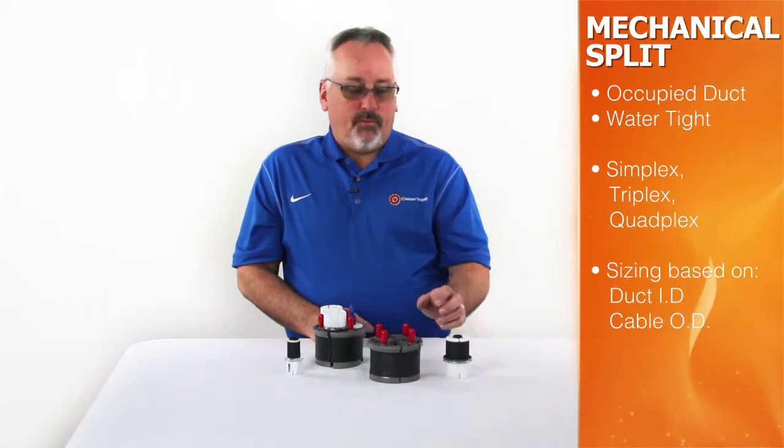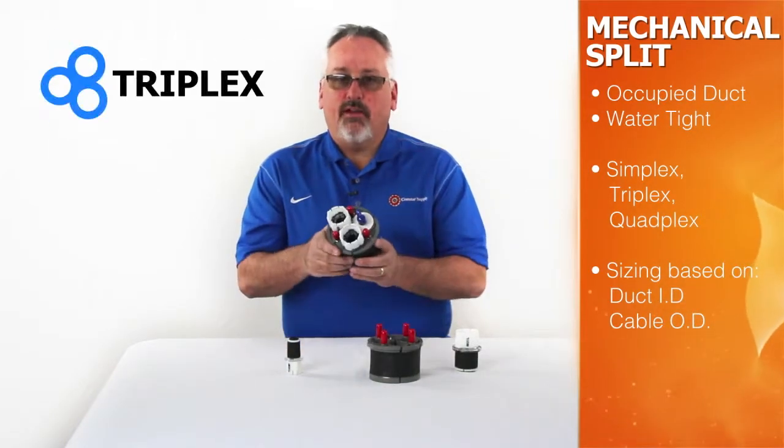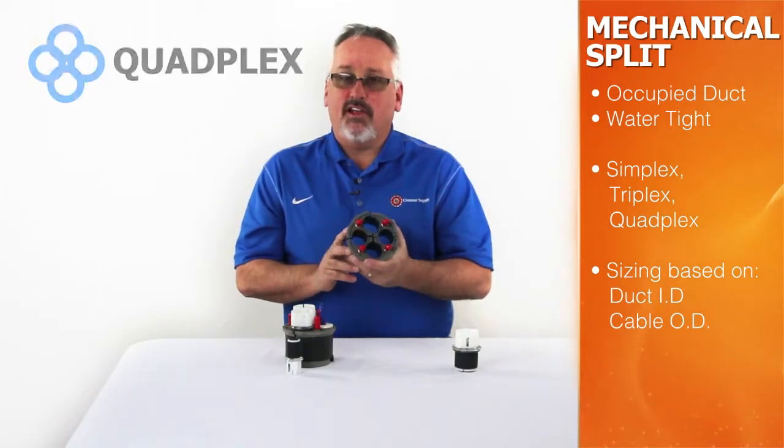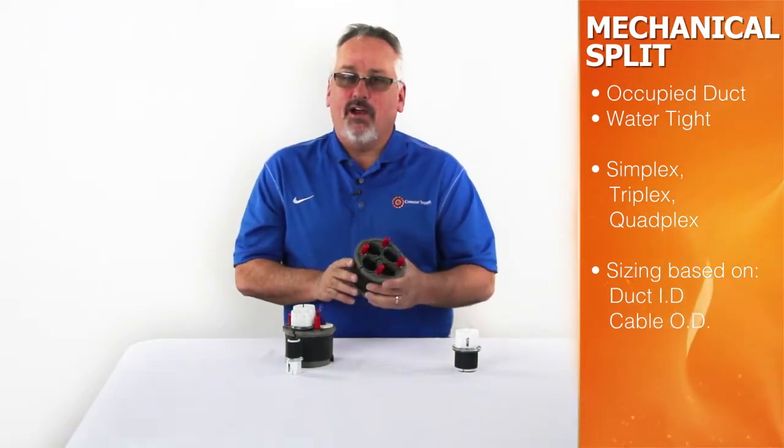Most common split plugs are simplex, triplex and quadplex, and sizing is based on duct inside diameter and cable outside diameter.